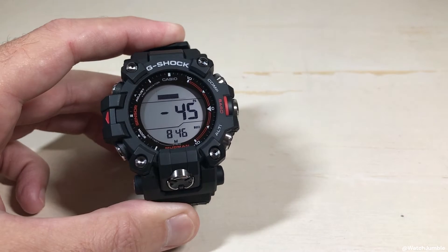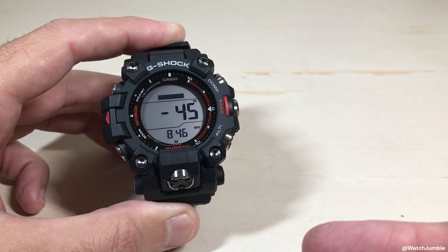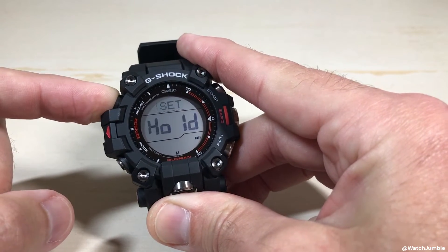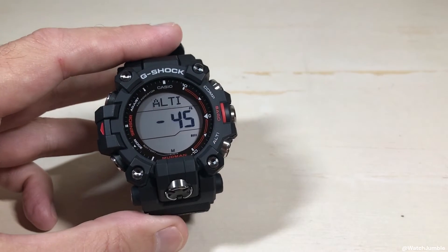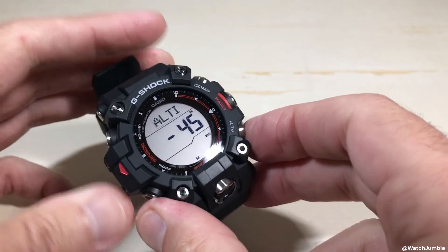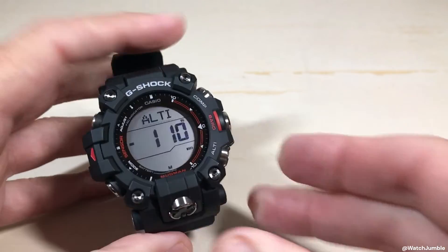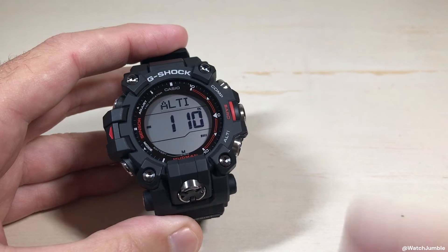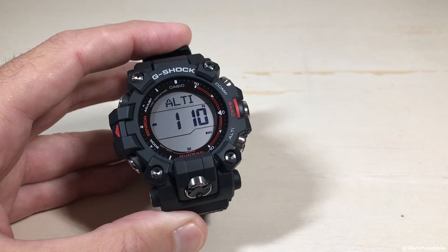You can leave it at this, or if you want to reset it back to where it's just using the default from Casio, go back into that setting and press and hold the adjust button. While the value is blinking, you're going to press the altimeter button and the compass button at the same time. That turns off the manual altitude reading and resets the watch back to the sensor reading default from Casio.